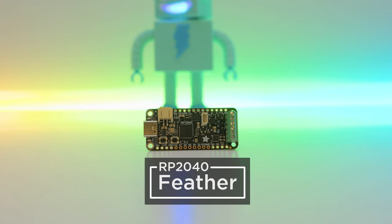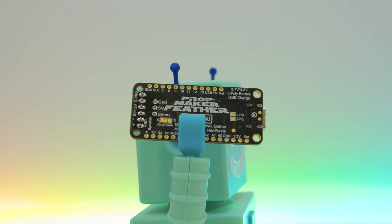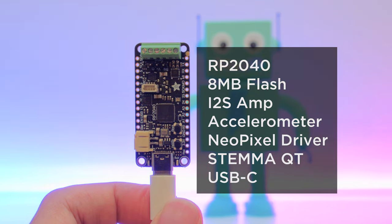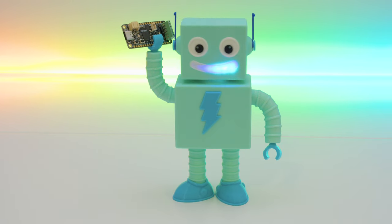Powered by the RP2040 chip, this feather has everything you need to make simple robots, toys, and cosplay props. It's got all the features you know and love about the feather, plus an I2S amplifier, accelerometer, NeoPixel driver, STEMQT, and USB-C. We think it's the best all-in-one dev board for making these types of projects.